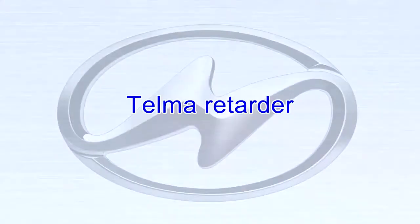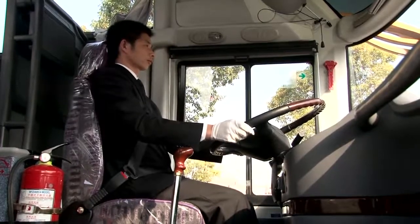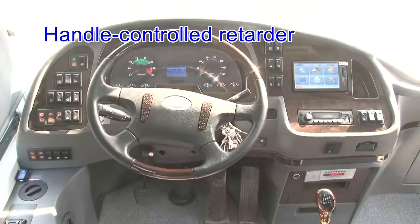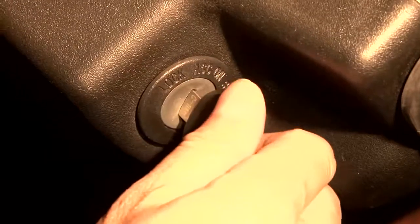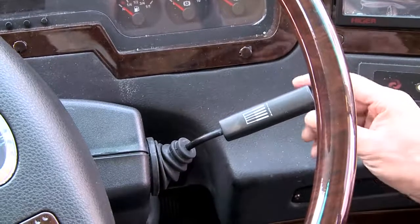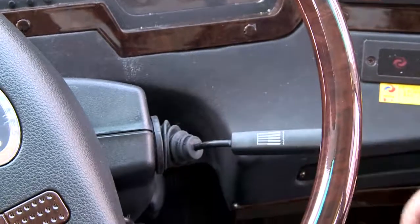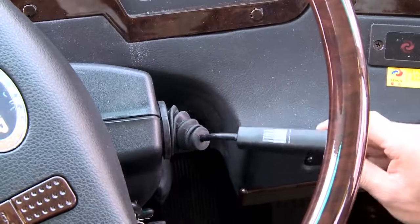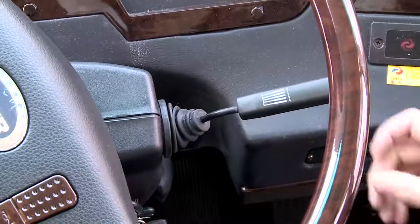Telma Retarder — Handle Control. Two control modes are available: handle control and pedal control. Start the bus; the retarder has 4 working positions: 1st gear, 2nd gear, 3rd gear, and 4th gear. After use, these gears will return to 0 position one by one.